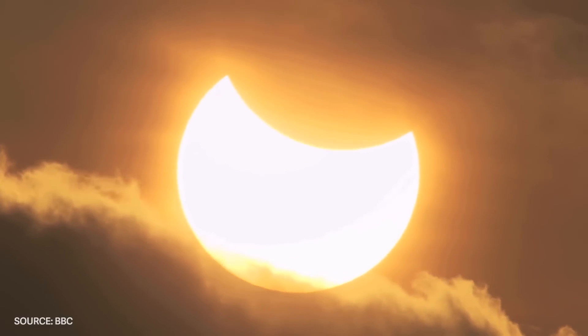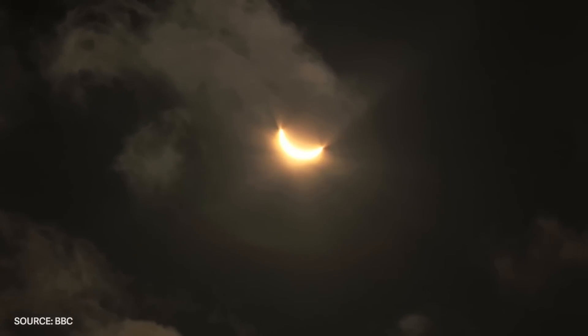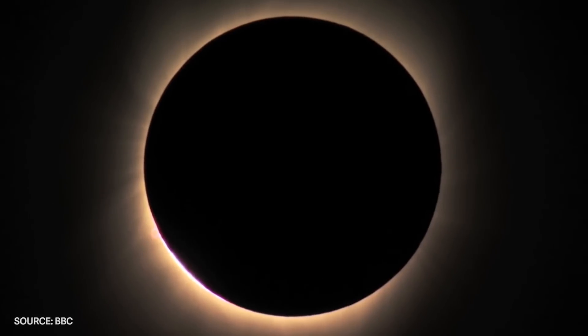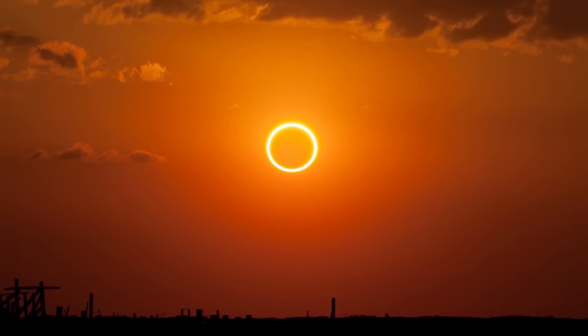For the first time in 99 years, on August 21st, a total solar eclipse will pass over the United States from coast to coast, and it's going to be an amazing sight to see and also an amazing sight to photograph. Here's how I'm prepping for this celestial event, and a few things you need to know about photographing the sun.